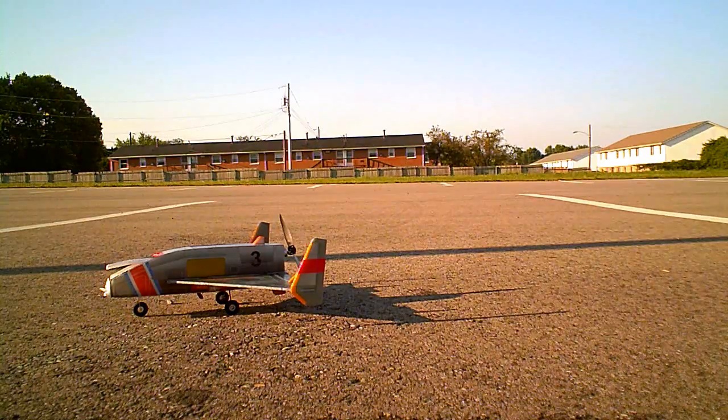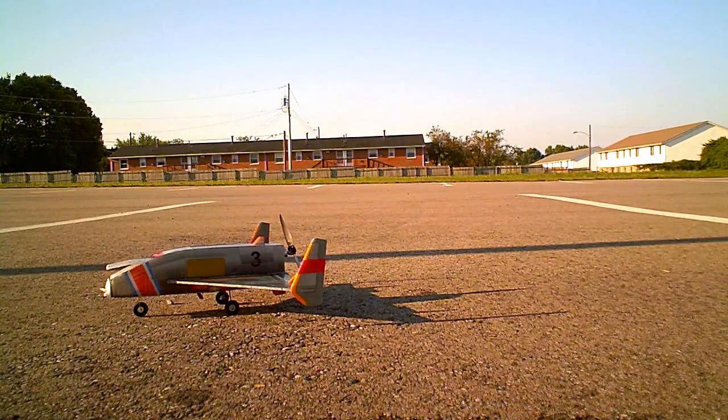I thought I hit the grass that time, but I didn't — I got right in between the grass. That's a tricky maneuver to do. So again I have to rebuild the nose, but it only takes about 20 minutes. The rest of the plane seems to be intact. Taxi's good. I'm going to have to do some bench testing with regards to the motor, because it just doesn't seem like it was pulling or pushing as well as it should.